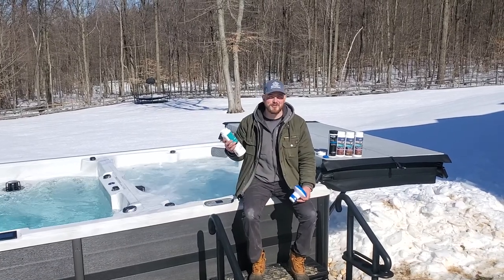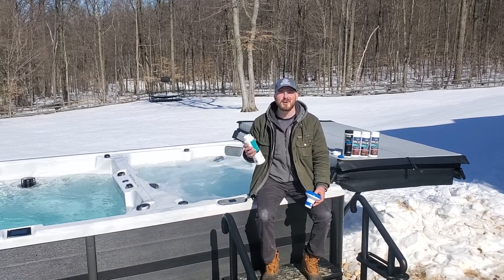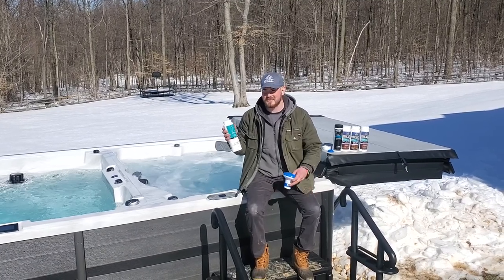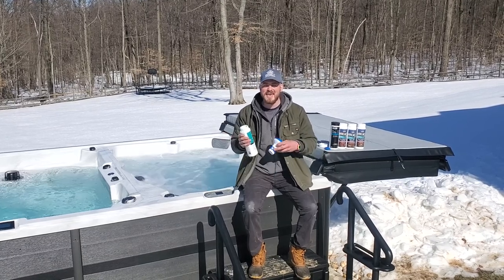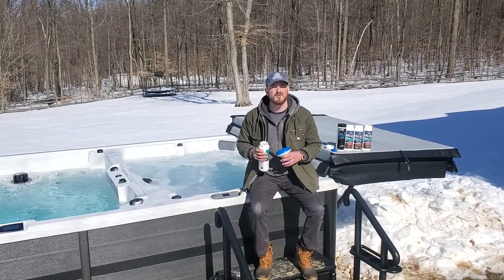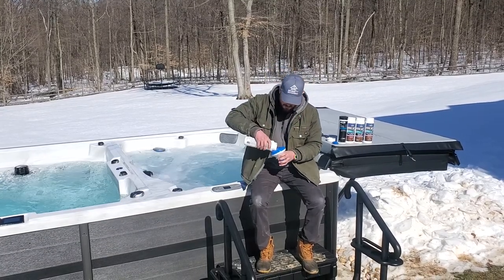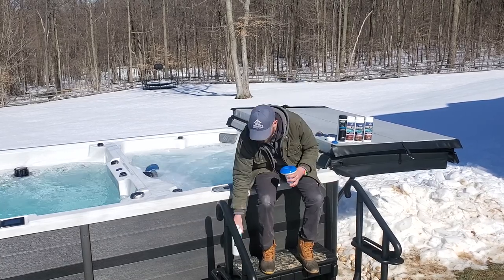The first chemical we're going to be talking about today is actually the most important chemical. It's the one that will constantly sit in your tub and it's working all the time, not just when you're in there. These are called brominating tablets — the equivalent to chlorine, just a little more gentle on your skin and less harsh of a chemical smell. For this spa we're going to be using four tablets. All you do is get your brominator, open up the top, dump them in, and then put your lid on.